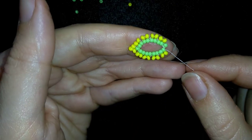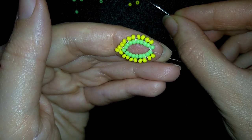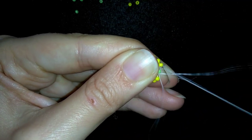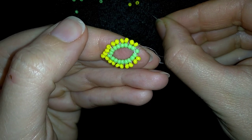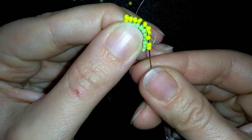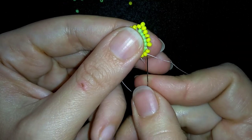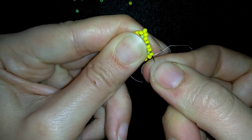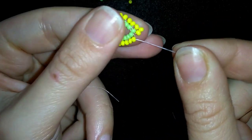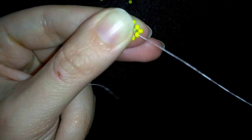Now I have this, and I have a gap here and a gap here. I want to fill those gaps with beads. First I go through this green bead, take one yellow bead, fill the first gap, and go through as many beads as I can in this direction — through all of those beads.